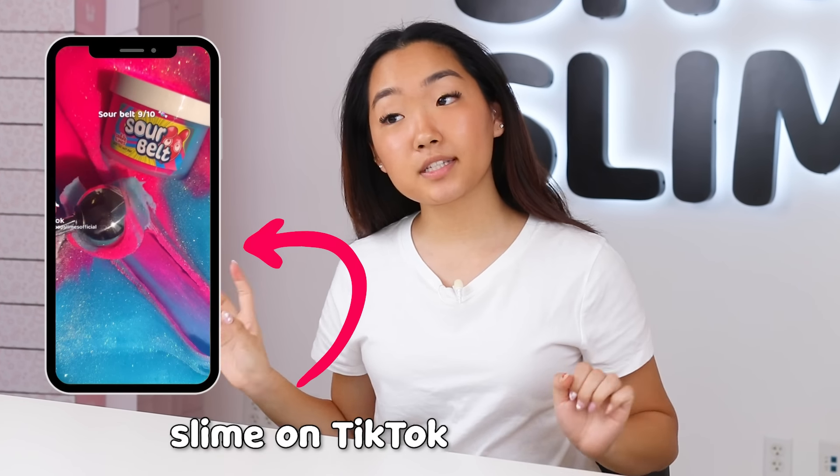You may have thought slime became popular within just the last few years, but actually it's been around for almost 100 years. So we decided it would be really fun to make slime for some of our favorite decades. Let's get started.